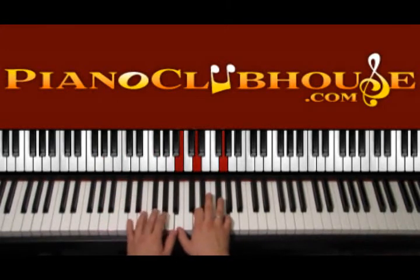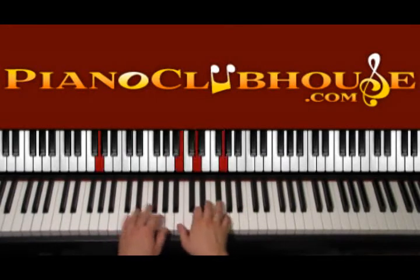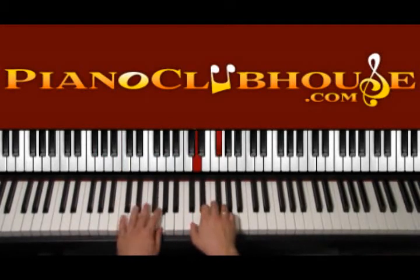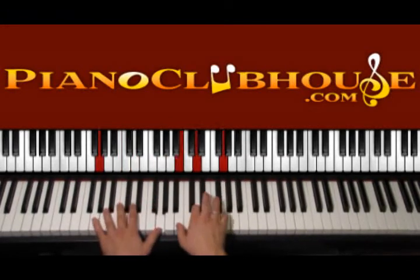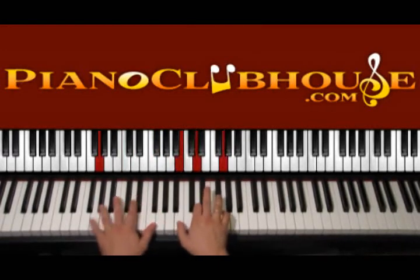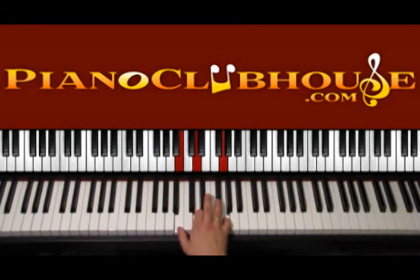So the second part of the verse is D, G, B minor, G. We repeat it again. And once we're in G, we stay a little bit here.